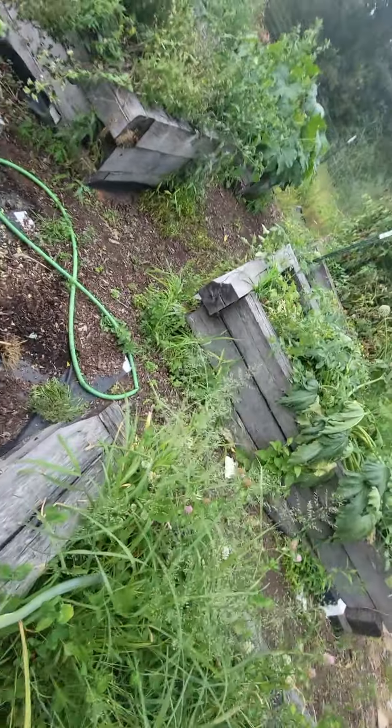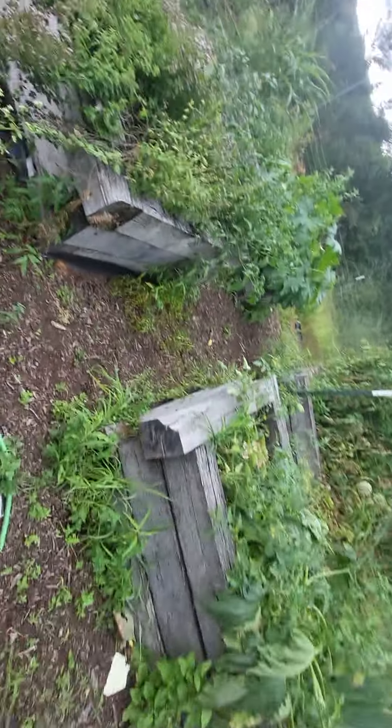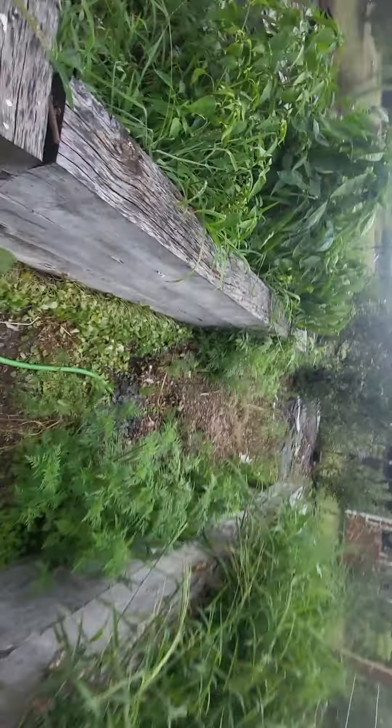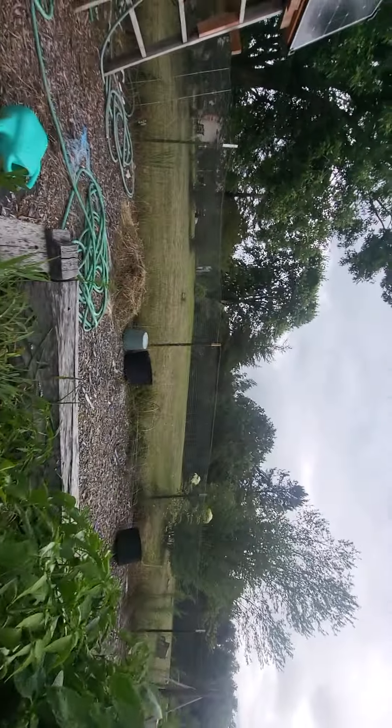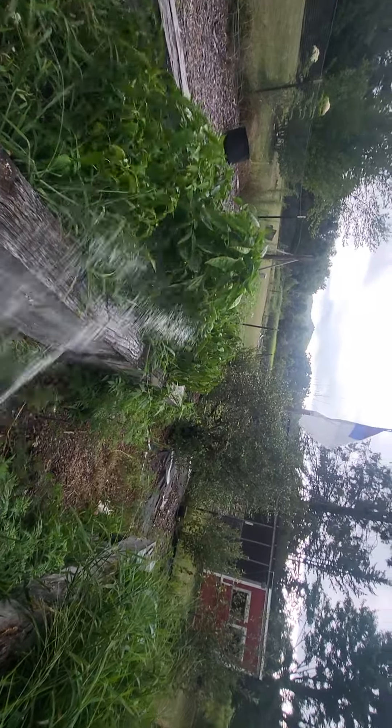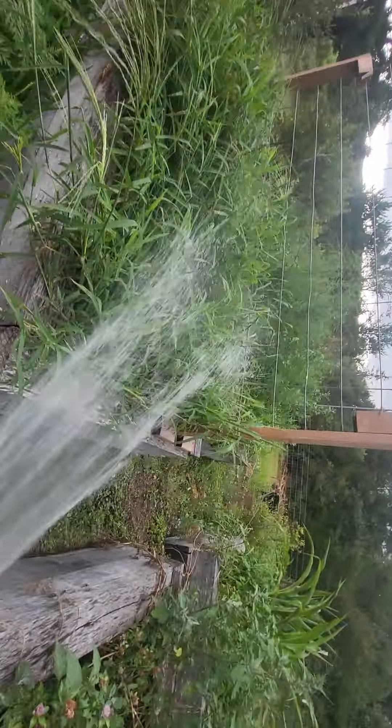We gotta find which hose it is — go to the hose — and now you have pretty efficient water. It's putting out a pretty good, consistent flow.